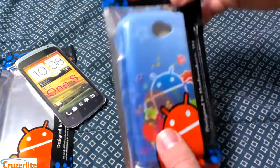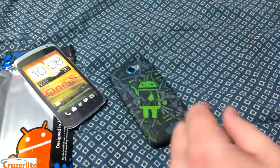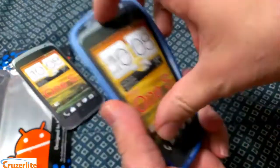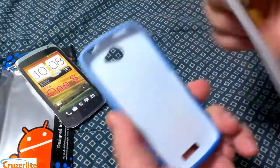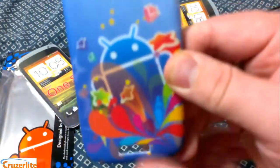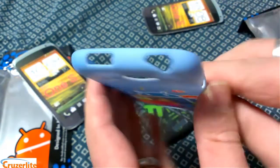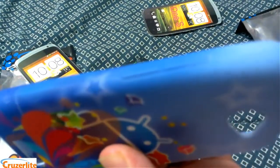Let's take a look at the other Persona case. This one is Sandy Stars, and you can get these on cruiserlight.com — there will be a link in the description for both cases. You can see again: cutout for your speaker grill, camera lens, USB, headphone, power button, volume rockers raised up.